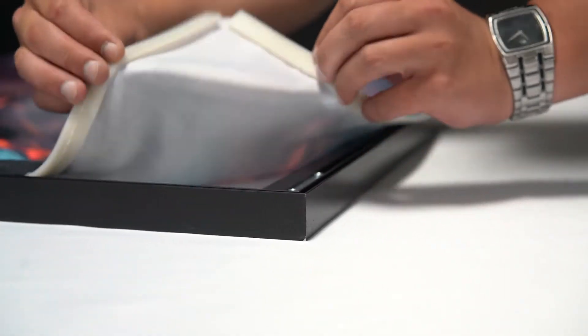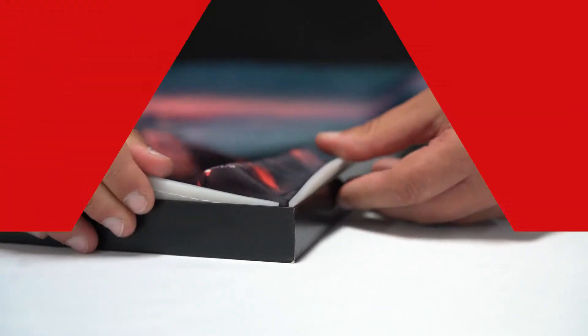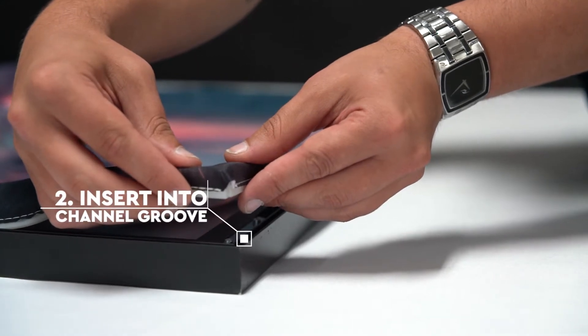To start, pay close attention on how you are inserting the fabric, as there is a right way and a wrong way. It's important to take the corner of the fabric and fold it over the silicone beading, then insert it into the groove in the frame.